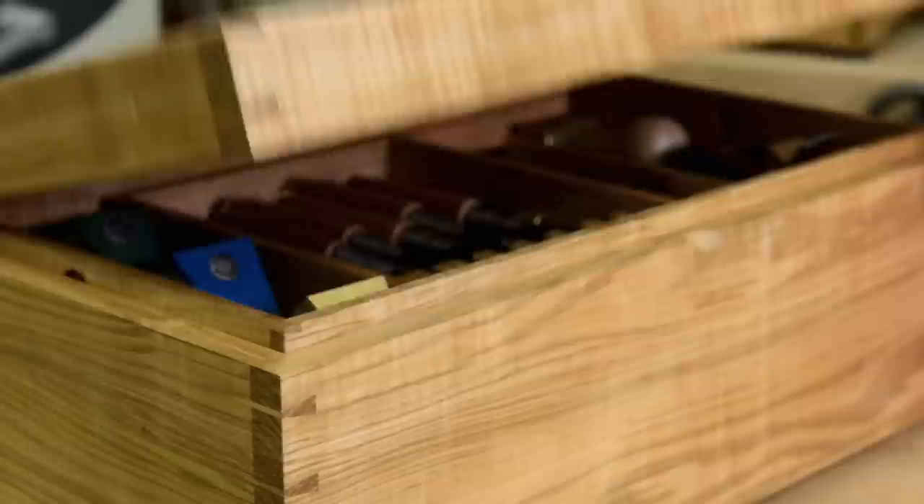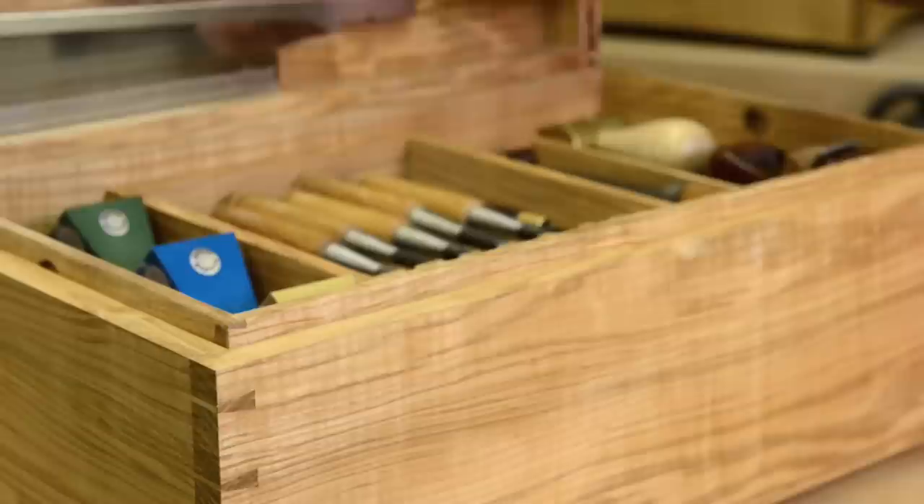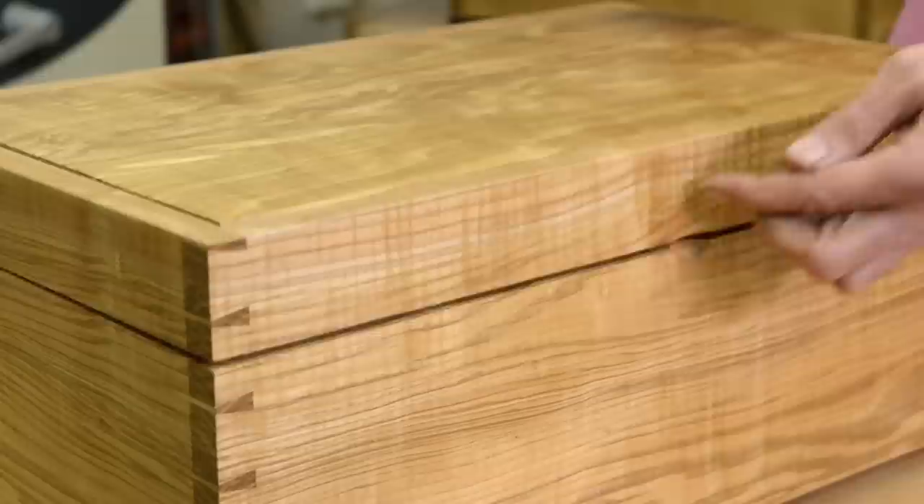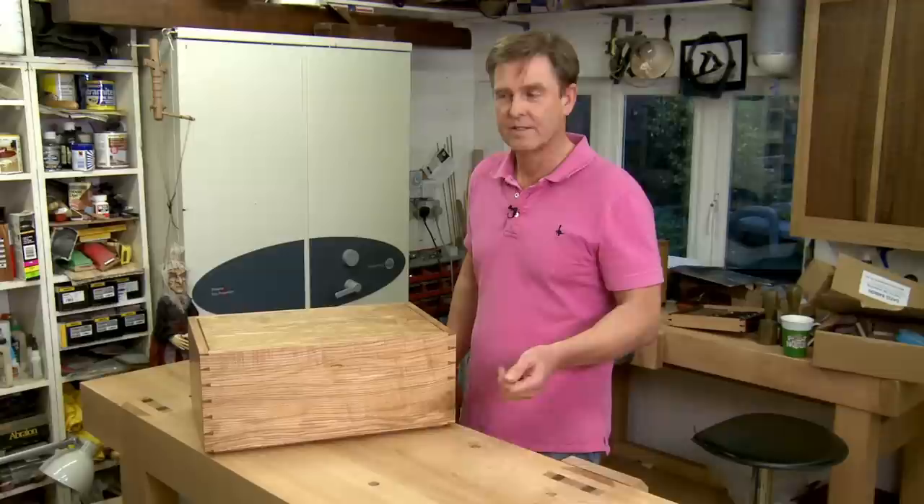If I'd just left this with square sides, when I came to close the lid, it wouldn't close. So by carefully chamfering the two sides and the front, it reached a stage where the lid would close, but closes softly. So instead of going down with a bang, it goes down with a nice whoosh.